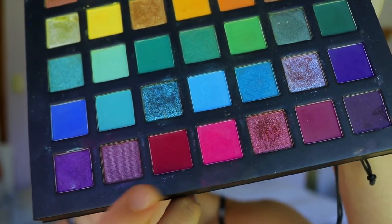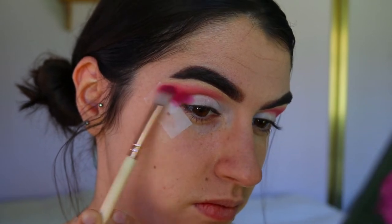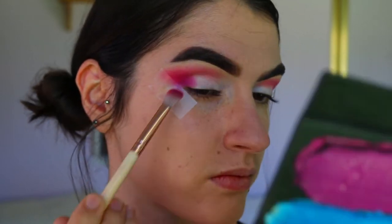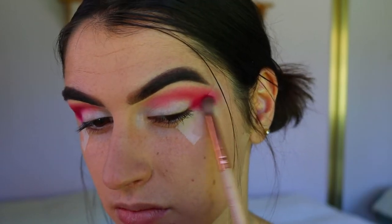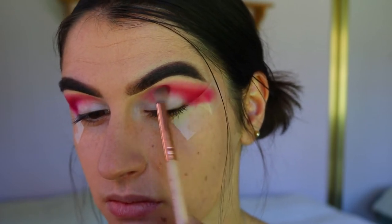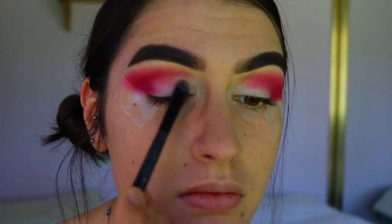Next I'm taking this deep wine-red burgundy shade on a petite crease brush and packing that on my outer corner, slowly bringing it through the crease as well. I'm packing all these shades right up against that tape because I want a nice crisp line. Next I'm taking this beautiful shade from Makeup Geek called Shimmer Shimmer.